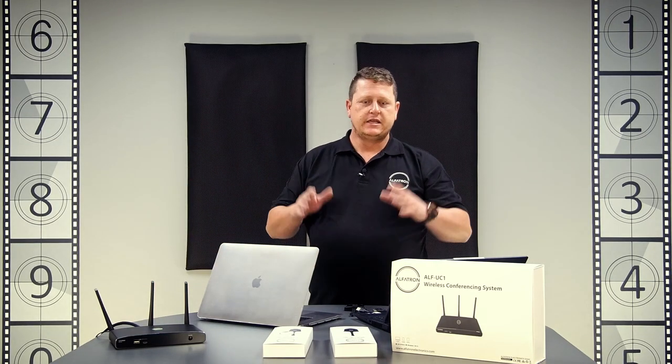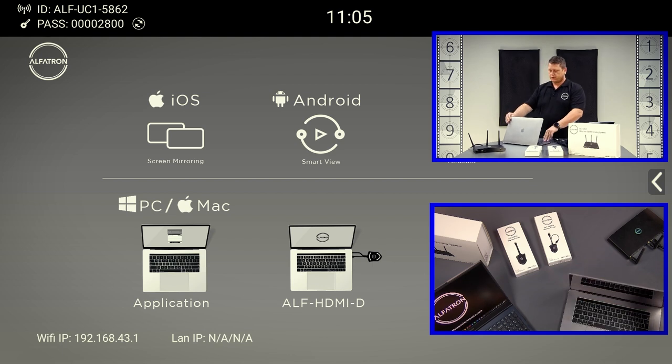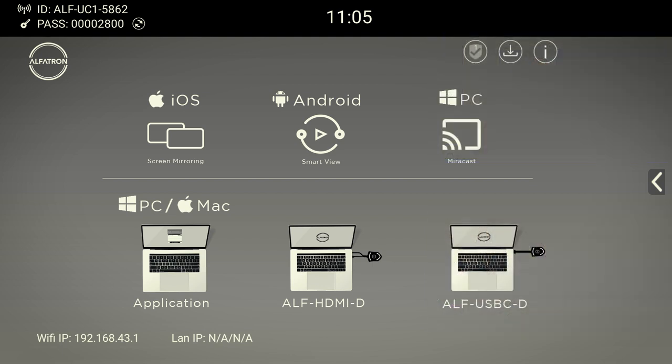On the on-screen display it tells you that you can share via iOS mirroring which is AirPlay, you can do Smart View from Android, you can do Mirrorcast from a PC — all on the wireless side of the unit. You can also see there's an application for Mac and PC, as well as the HDMI and USB-C dongles for connecting to laptops.